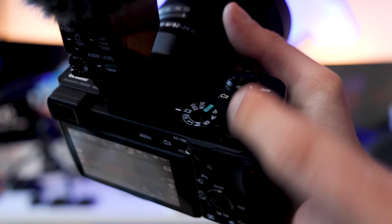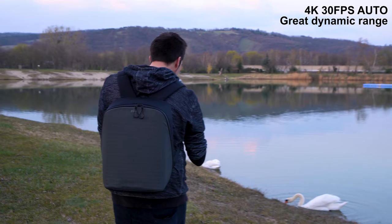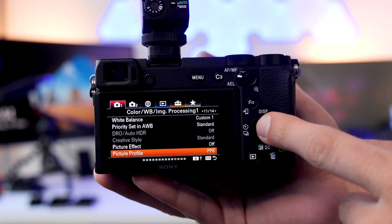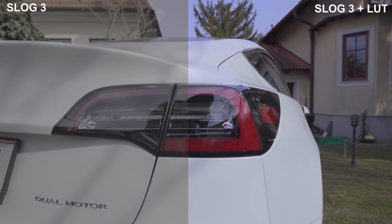The auto mode is capable of very natural and good-looking colors and exposure, which is great for vlogs as you don't need to do any color grading straight out of the box. For color grading, I mostly shoot in S-Log3, which goes to a minimum ISO of 500 for less noise. S-Log gives you more dynamic range and control over colors in post, but you should only shoot in S-Log when you really need it, as it's too much effort in post-production for basic vlogs.